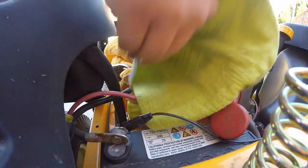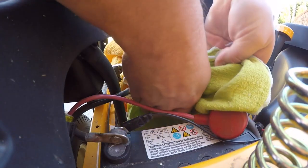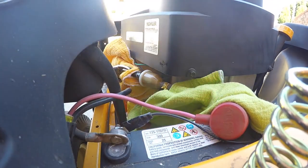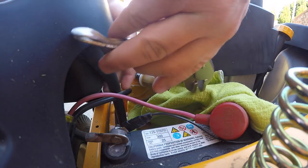Then I have another rag for the other side, and I'm going to leave the excess of the rag hanging down on this side to catch any fuel that spills once the hoses have been removed from the filter.